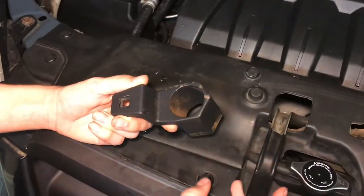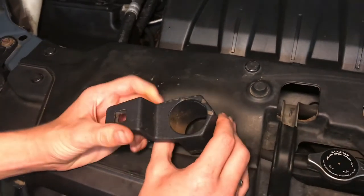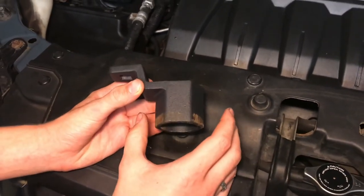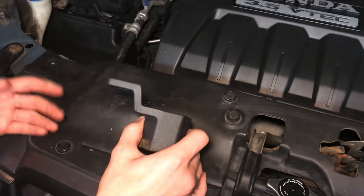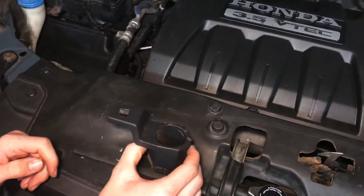When I got this, I just went for the cheapest one I could find — it might have been $15 or $20, which is pretty cheap, because we're probably only going to use it once. Maybe we'll have to remove that bolt again, but it probably won't be quite as hard to remove it the second time.